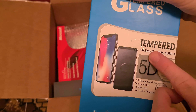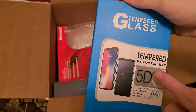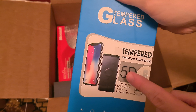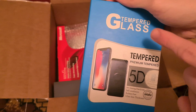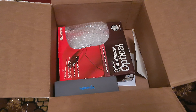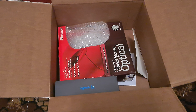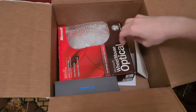5D premium tempered glass. It's tempered glass — that's pretty good. I wonder what that is for. It's for my current phone — it's for the Galaxy S20.